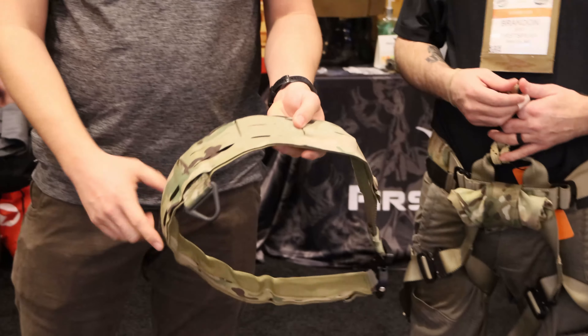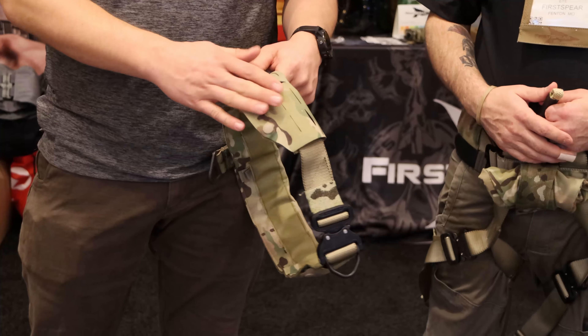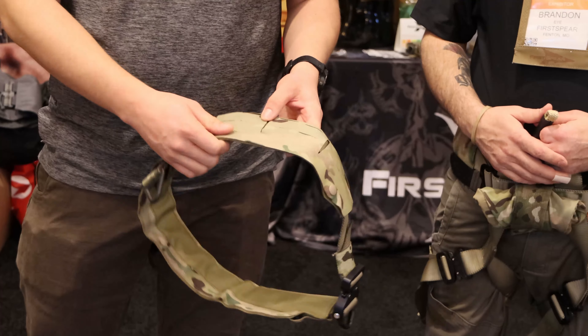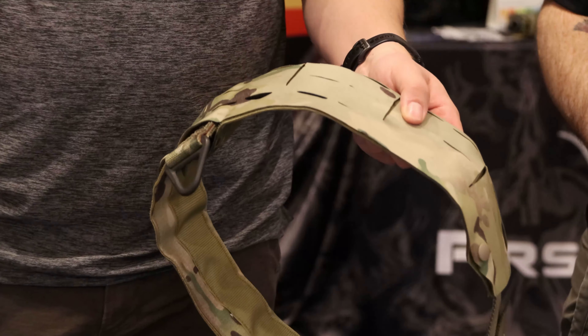Laser cut around the full perimeter of the belt, so you can put any sort of pocket configuration, holster, drop leg, whatever you need to do on the belt. And then with the overflap, you can set up different configurations — whether you've got a breacher, canine, whatever. Peel the flap off and change it as you need on the fly.